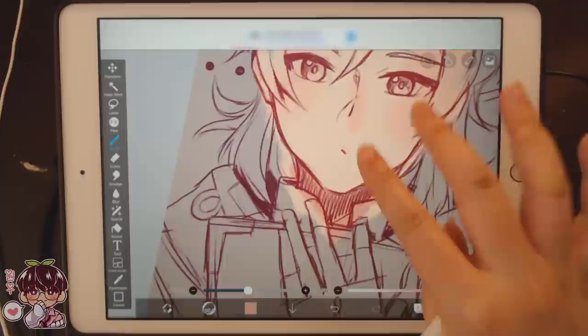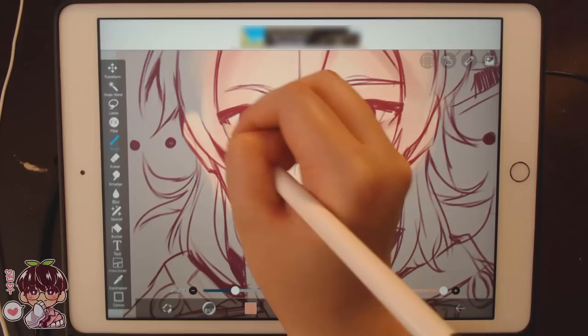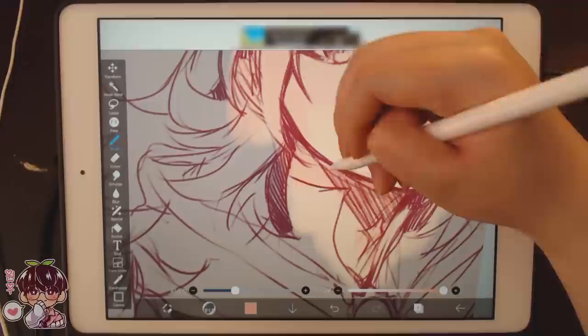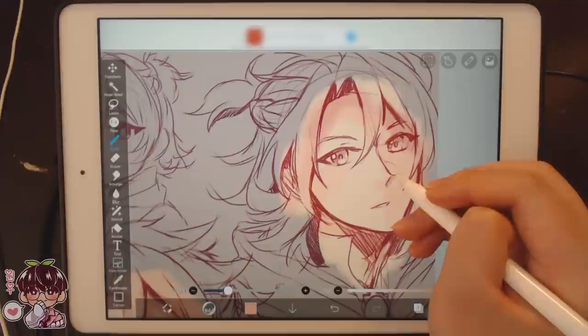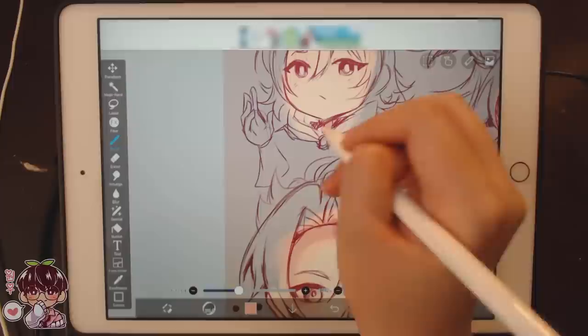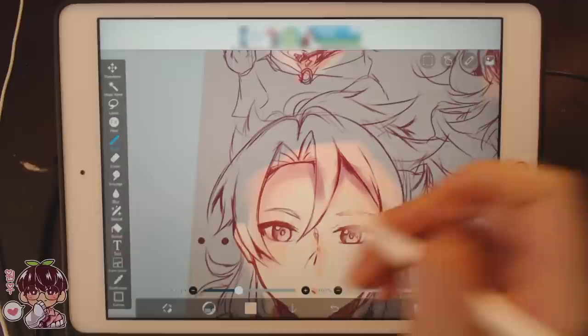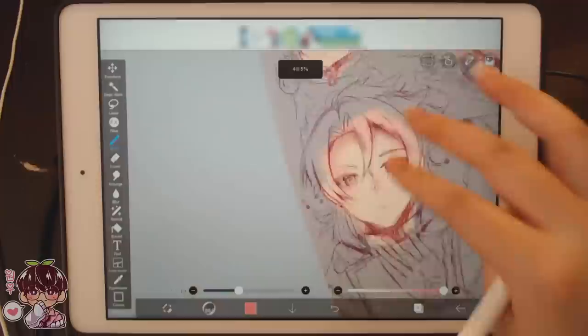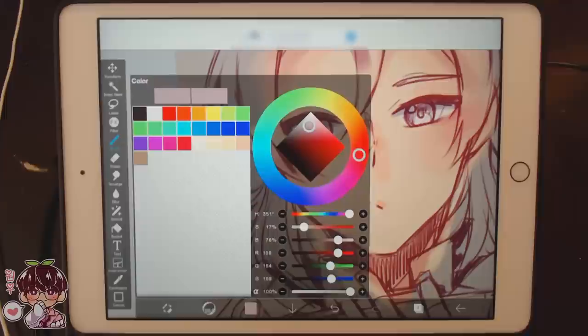Grabbing a darker pink to deepen up some of the shadows before going in with a much darker color. I don't really like to blend as much — I rely mostly on opacity, which comes from my love of dry mediums and graphite where you're just building up tone. I use a brush that looks fairly soft at low pressure but gets more intense the more you build up or the more pressure you use. I'm just gonna add a little bit more pink to the cheeks.